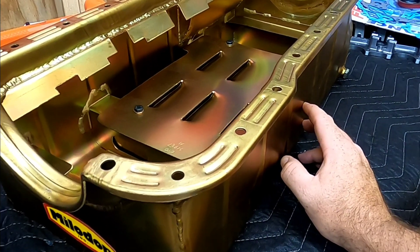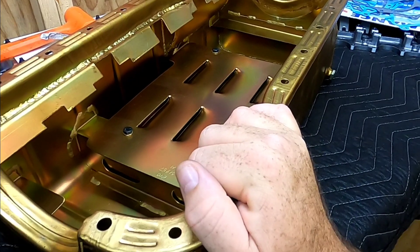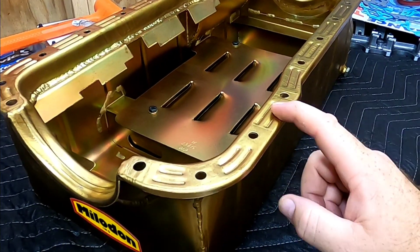This pan can run up to a 4.1-inch stroke, and since we're running a 4-inch stroke crank on Mixed Up Boss, this is going to work really well. Let me get to measuring my oil pump pickup and get this thing bolted on.